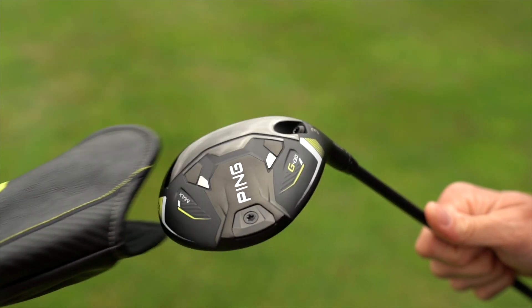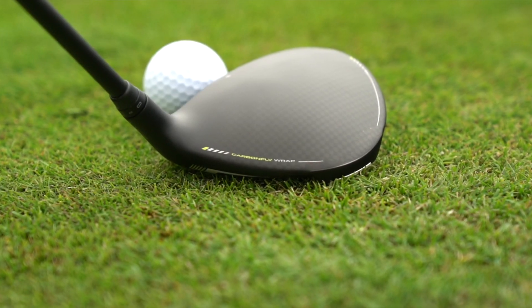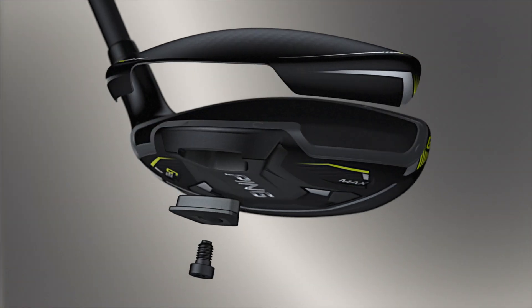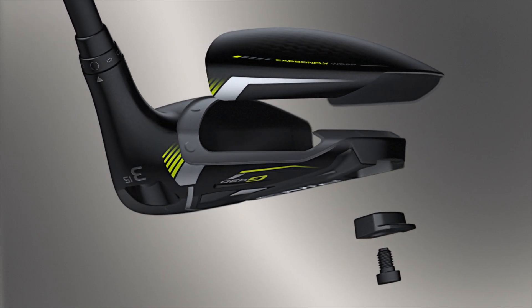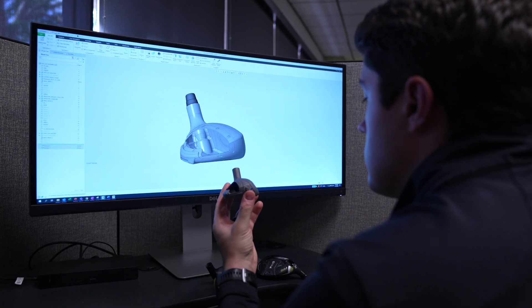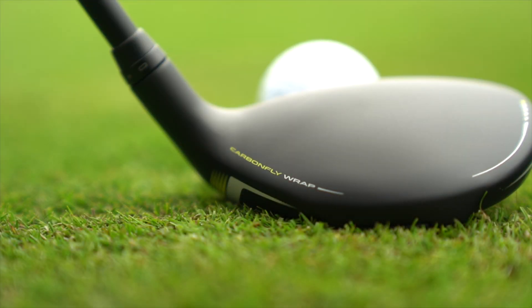The first thing you'll notice in the G430 Fairway Woods and Hybrids is the Composite Crown. Ping calls this exciting new technology Carbon Fly Wrap, and it provides some key performance advancements, mainly contributing to more distance. Positioning the center of gravity closer to the force line is the key to unlocking more ball speed, and the best way to do that is to create discretionary weight. That's where Carbon Fly Wrap excels.